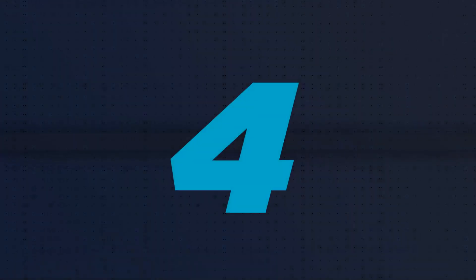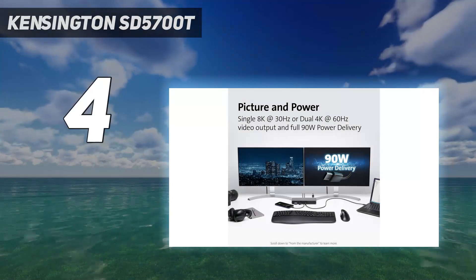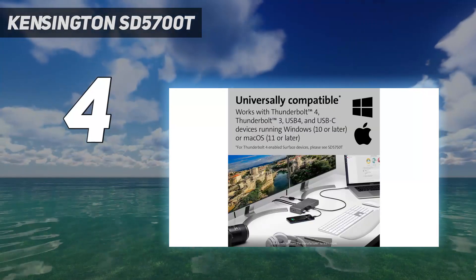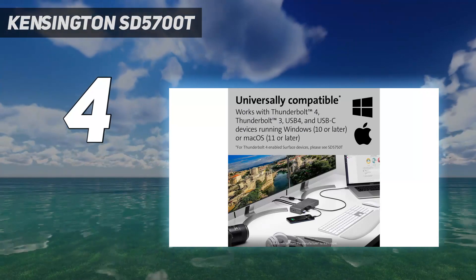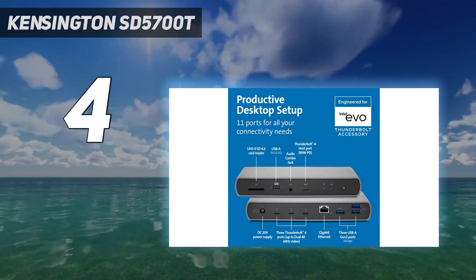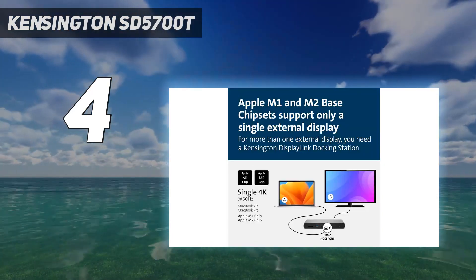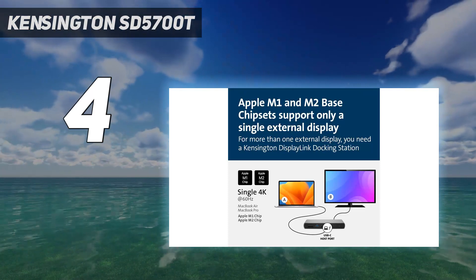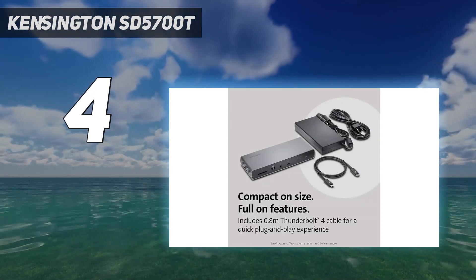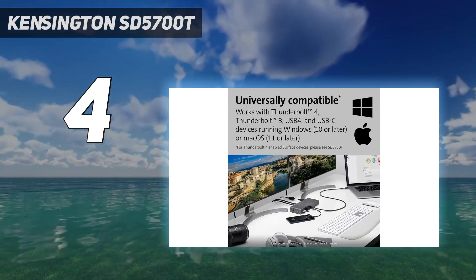Coming in at number 4: the Kensington SD5700T. The Kensington SD5700T Thunderbolt 4 docking station has everything a dock should have — four TB4 ports, three fast USB-A and one slow one that at least boasts 7.5W charging power compared to the faster USB-A 3.2 Gen 2 ports at 4.5W, Gigabit Ethernet, SD card reader, and 3.5mm audio jack.